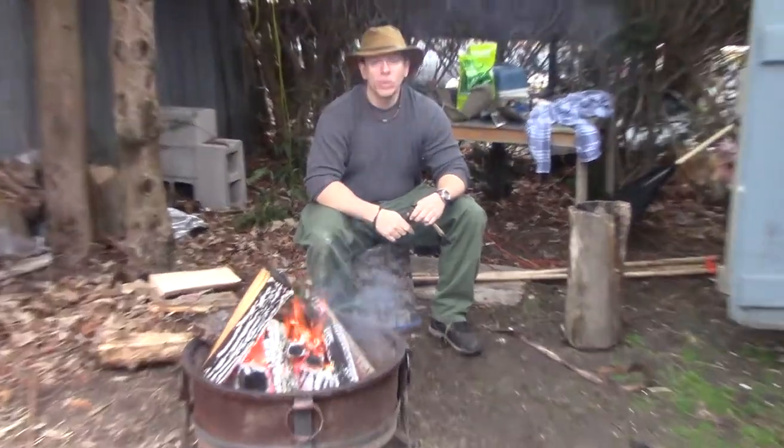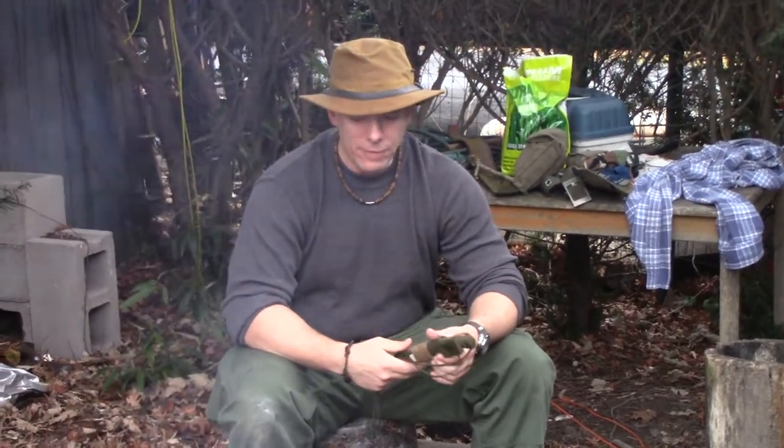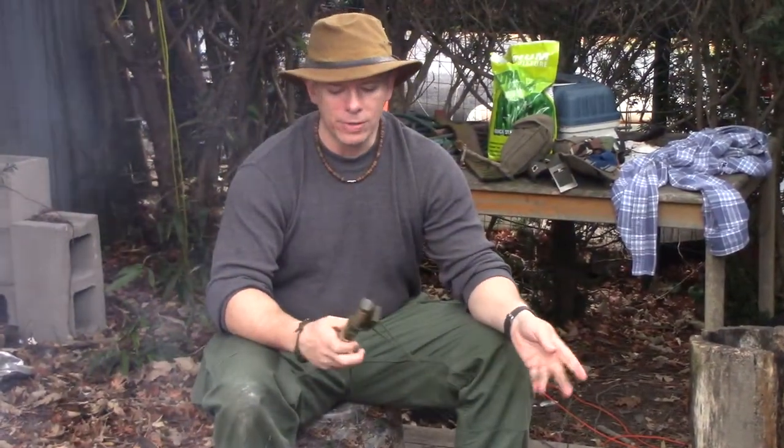Hey guys, welcome back to another episode of Bushcraft Bumps. Thanks for joining us around the campfire. If anybody has seen my most used bushcraft knife video where I detailed my Mora knife, you probably know that I was a big fan of neck carrying my knives. And this is a source of debate among people in the bushcraft survival community.